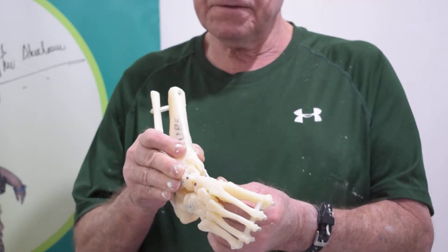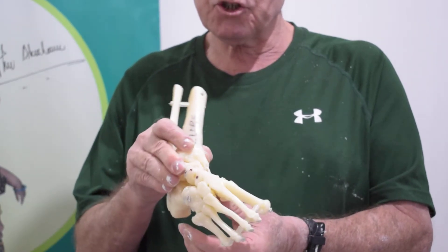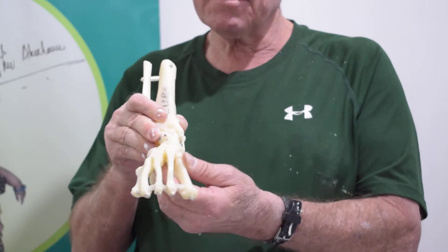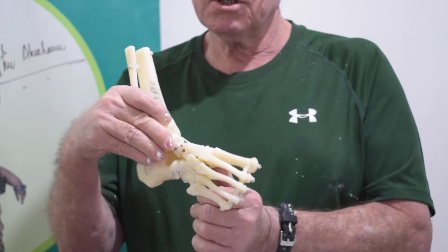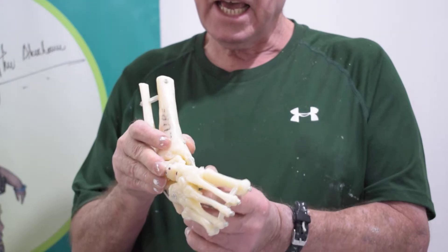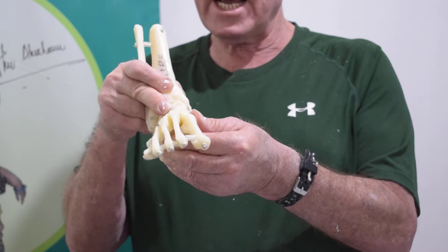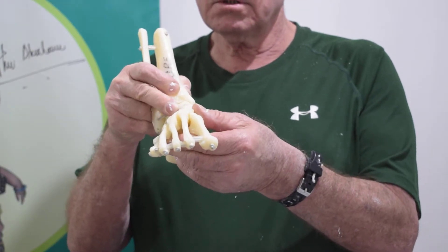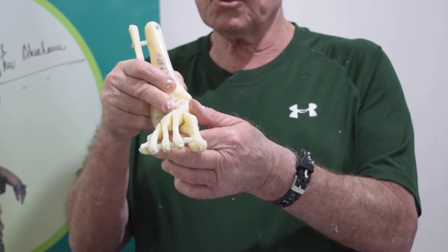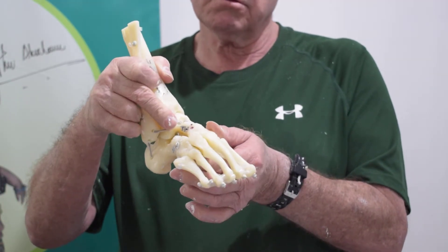That's the objective, and the method for this is first the correction of cavus by supination rather than straight abduction. First supination to reduce the navicular on top of the talus, and then gradual abduction with gradual flattening of the foot and reduction of supination, so that the final outcome is a normal appearing foot.